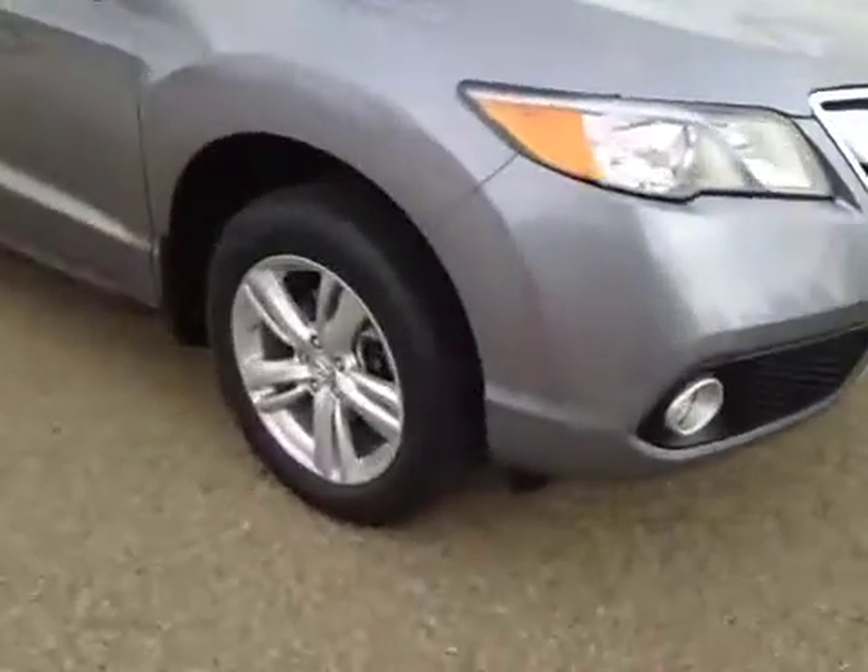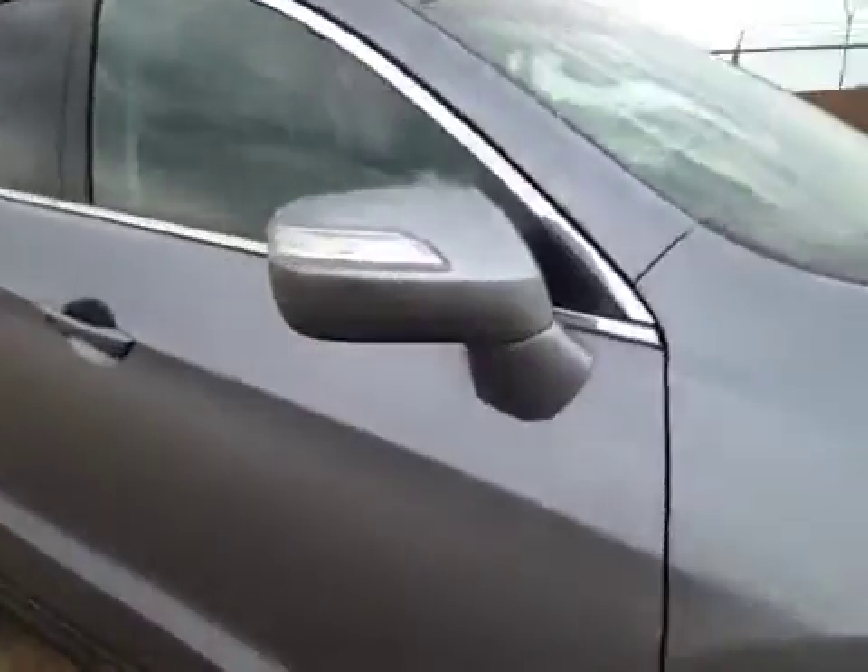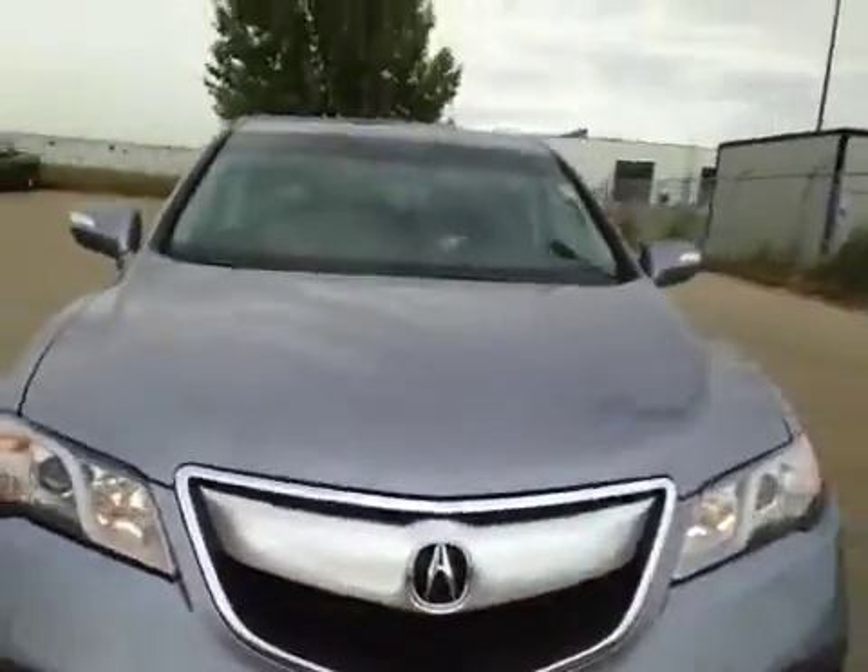We have those 18-inch all-season alloy wheels. Up top here you have your integrated twin signal. And coming to the front we have your daytime running lights and fog lights.